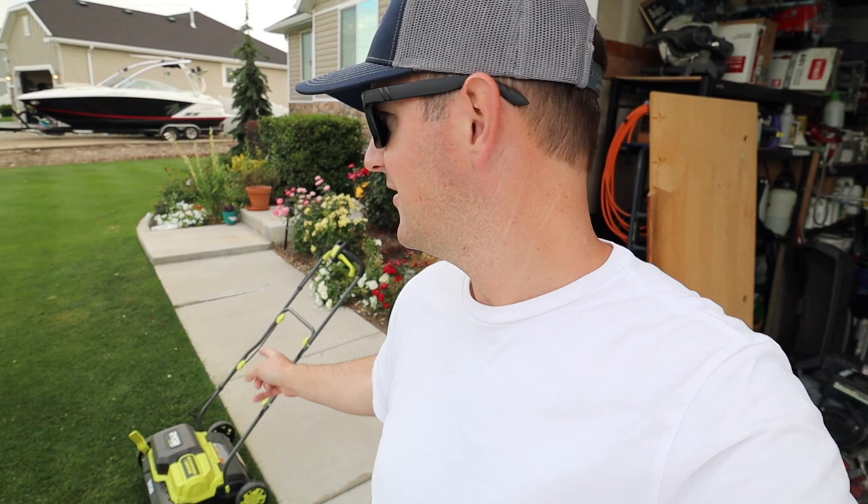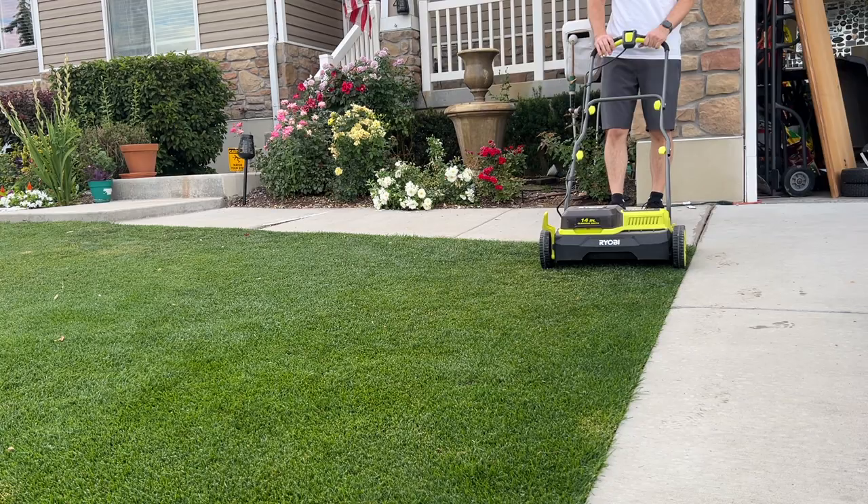I'm going to knock this out really quick and then test the Super Recycler. I'm also going to bring the Time Master out here and do a little comparison.